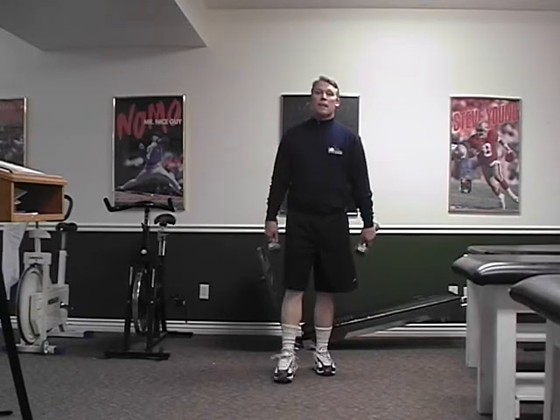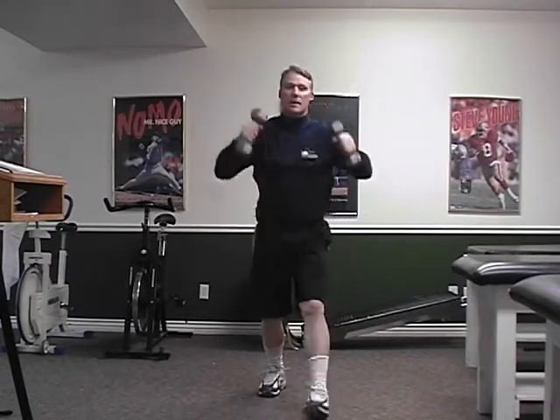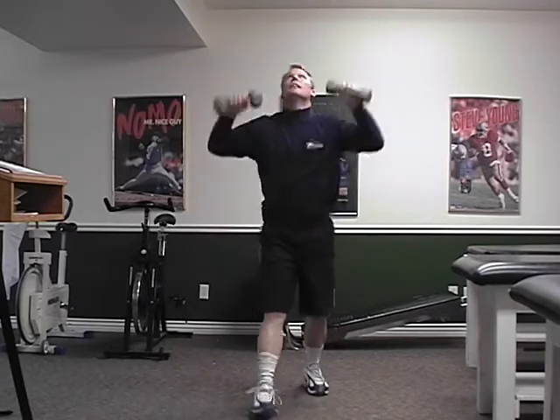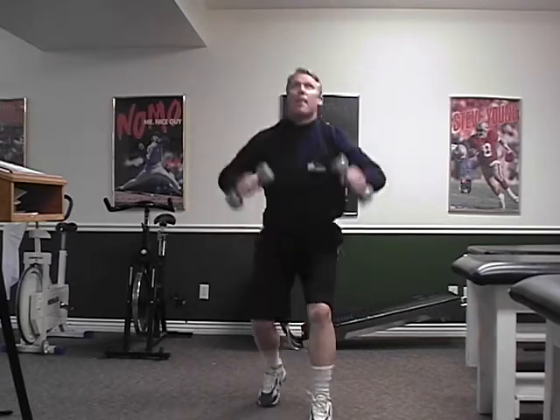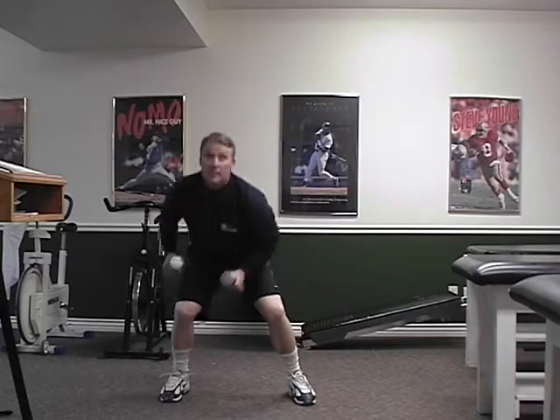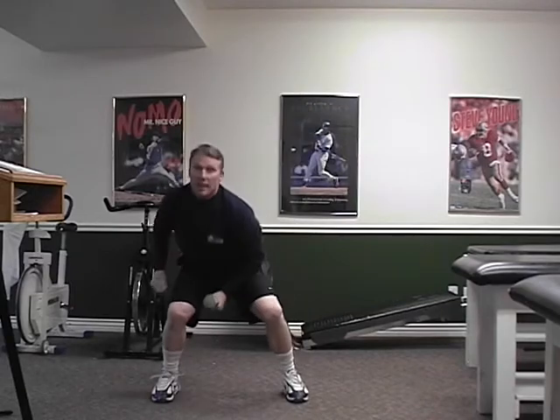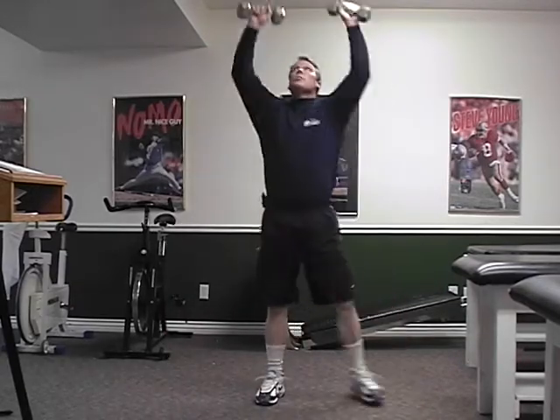Now we're going to do lunges and then power the weight above our head using the power from the legs. So we're going to sit, drop down, drive up, reach above our head. Sit, reach. Sit, reach. Drop down, use the legs. Five, six, seven, eight. To the side — drop down and sit, reach. Sit down low. Again, we want to load your glutes. Get down there and load them and reach high.